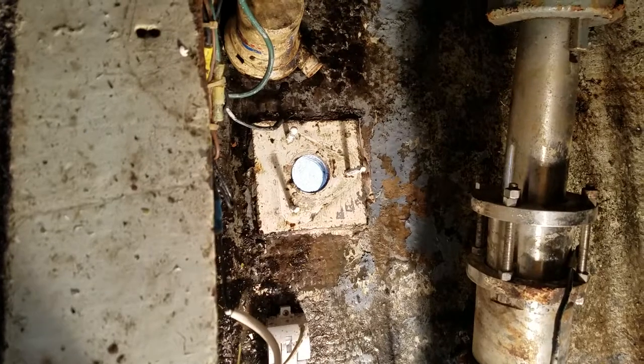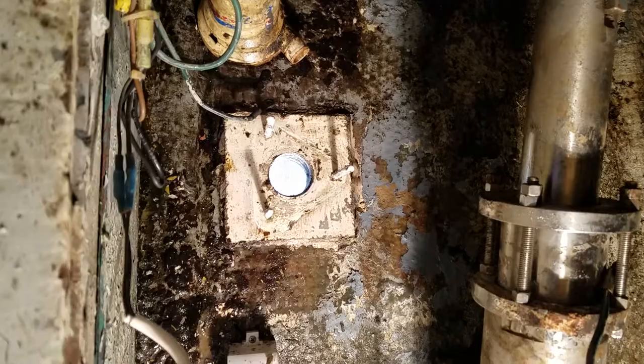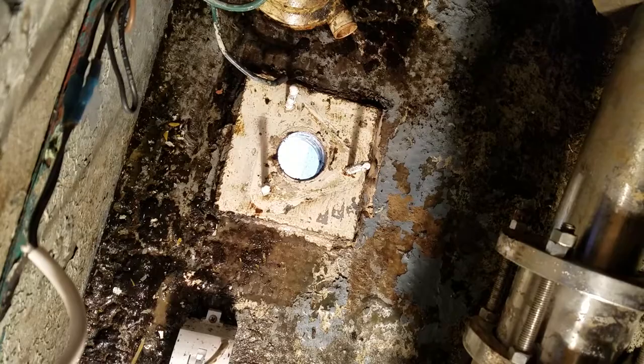I am installing a new GroKo inch-and-a-half flanged through-hull valve. I've already taken out the old one, cleaned it up, and put the new stainless bolts through the bottom.